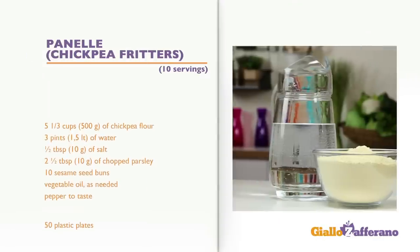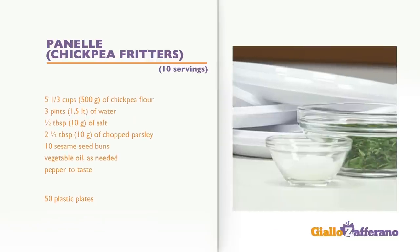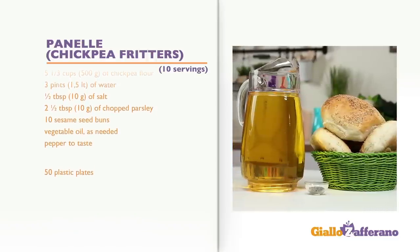Ingredients for 10 servings: 5 and 1/3 cups of chickpea flour, 3 pints of water, 1 and 1/2 tablespoons of salt, 2 and 1/2 tablespoons of chopped parsley, 10 sesame seed buns, vegetable oil as needed, and pepper to taste.